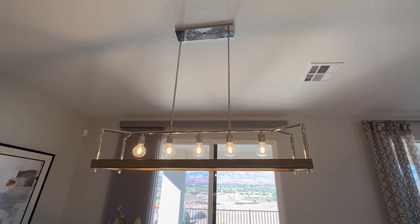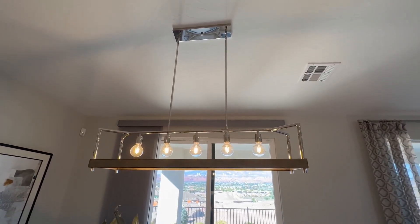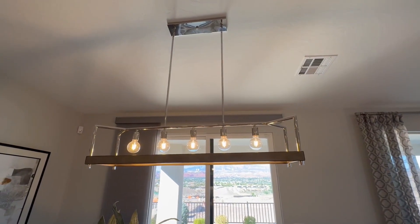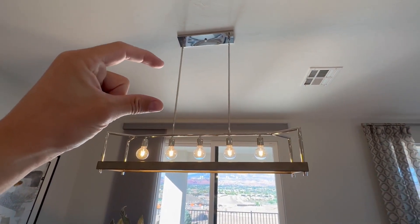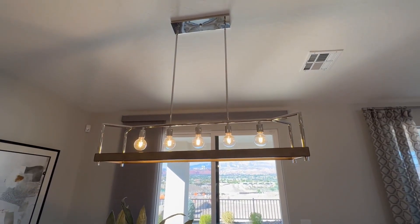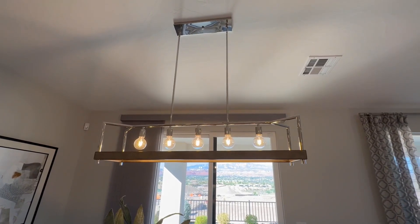What I really like about this light is that these two long poles right there — you can cut them and adjust them to the height of your ceiling, which is really nice. It's in between a nine and a ten foot ceiling, and they actually give you a whole bunch of extra ones. So if you want it longer or shorter, you can adjust it depending on what your ceiling height is.